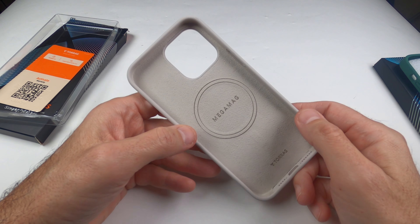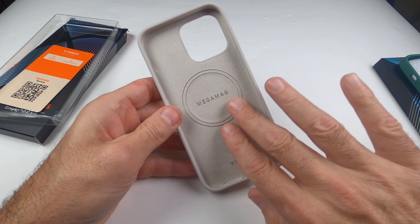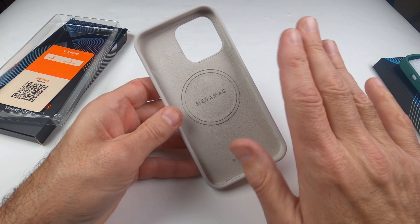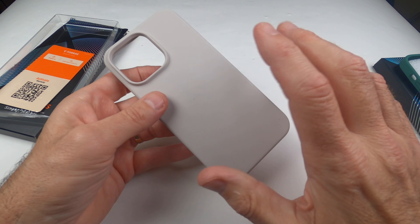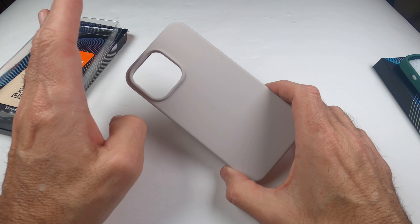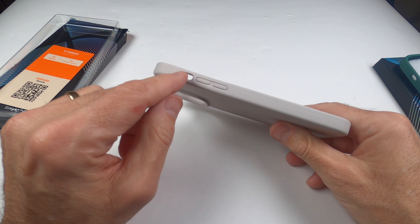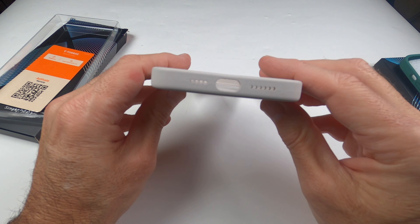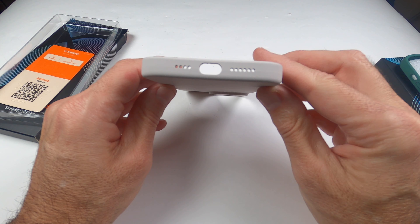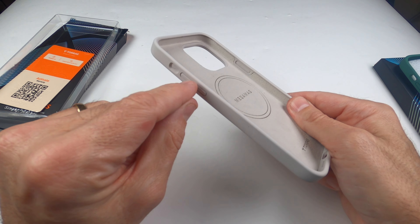This one is the Stone color, and you can see how well it's made. It's MagSafe compatible — that's really important. It doesn't have any fingerprints, which is number one for me. I love the way it's made; the cutouts are absolutely perfect, everything is exactly as it should be, and the button features are really nice as well.